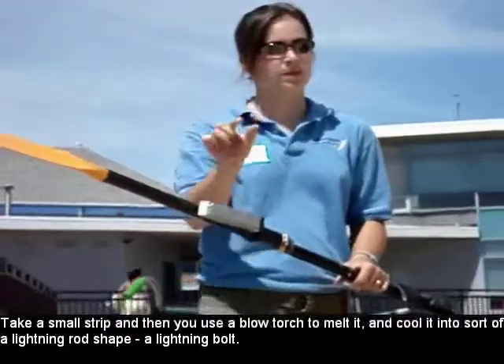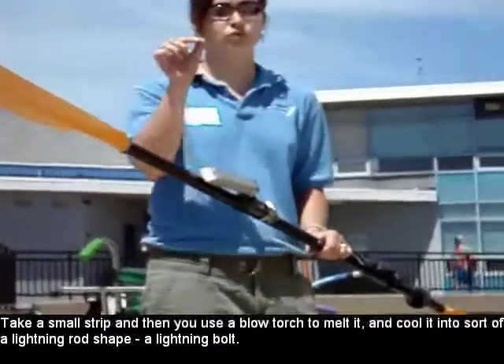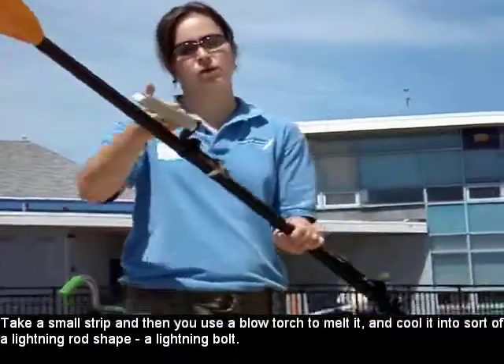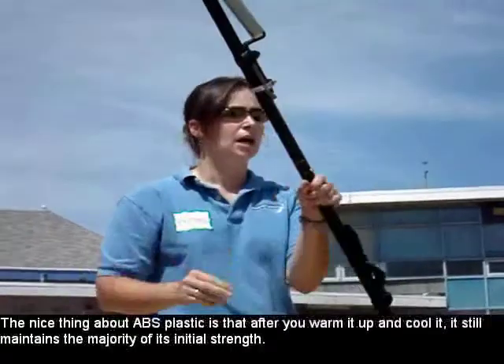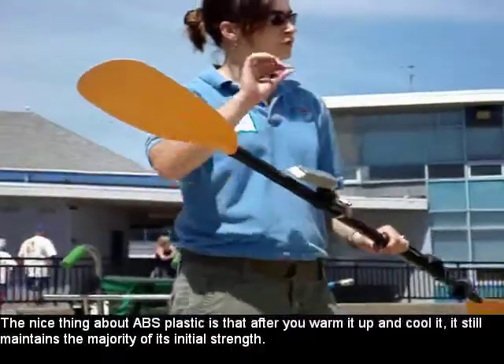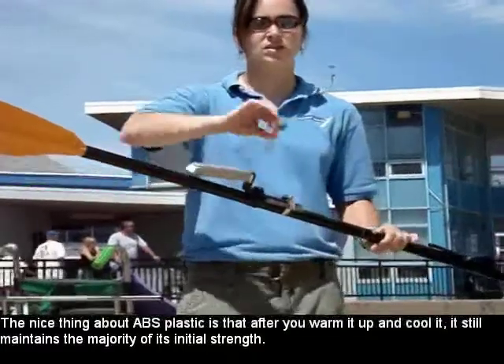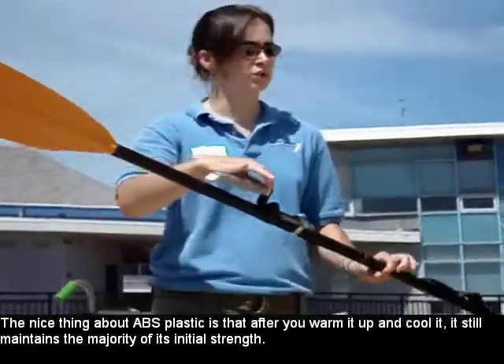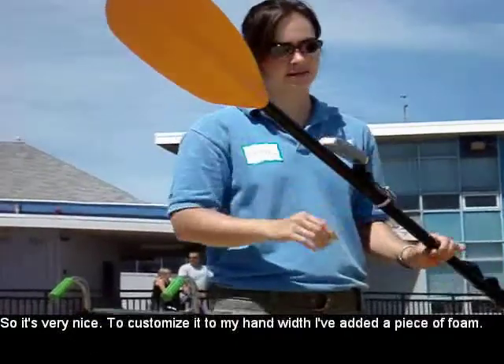A small strip, then use a blow charge to melt it and cool it into sort of a lightning bolt shape. The nice thing about ABS plastic is that after you warm it up and cool it, it still maintains the majority of its initial strength, so it's very nice.